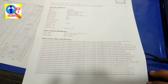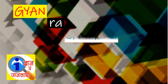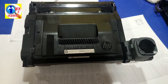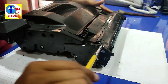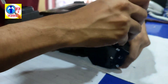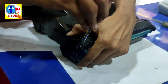In this tutorial video, I will show you how to make the print clear or how to make the dark print okay. I have opened it — now open the side screws. I'll show you how to make the print clear.